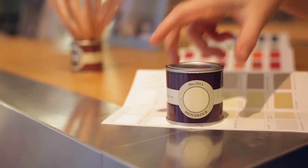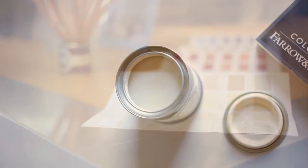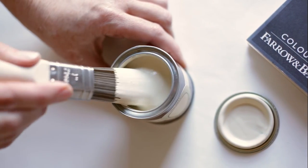The same colour can often look quite different depending on the light, so it's always useful to test the colour first.